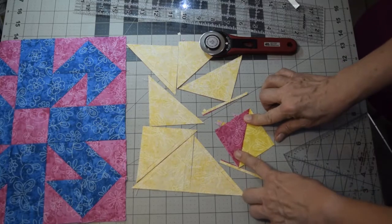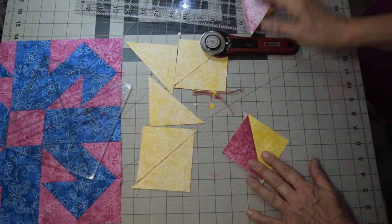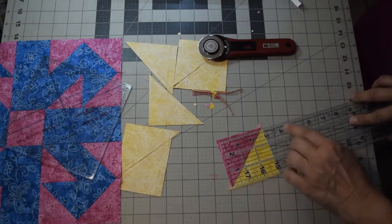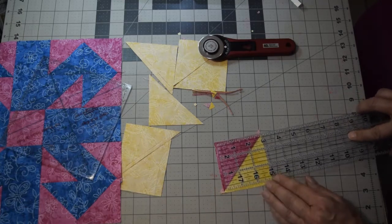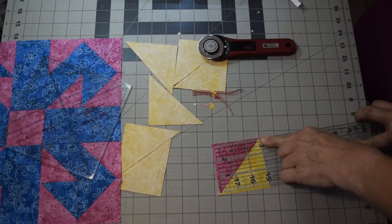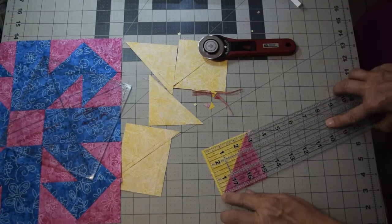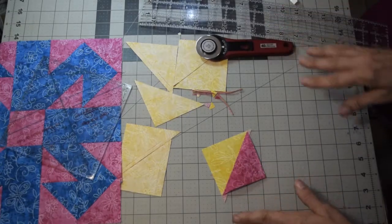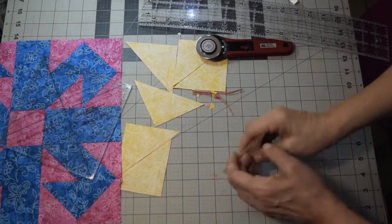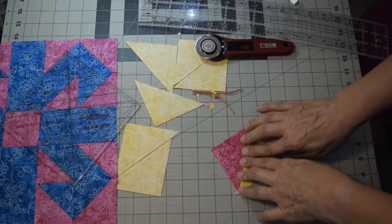Do that for all 16 half square triangles. If you don't have this specialty ruler, press it open and use a regular ruler. This ruler here is three inches wide, so I need to crop it down to two and seven eighths. A ruler with a diagonal line makes it easier. Trim from one side, rotate it around, and trim from the other side as well so it's not off-centered and the center seam stays centered. It's going to be two and seven eighths by two and seven eighths.